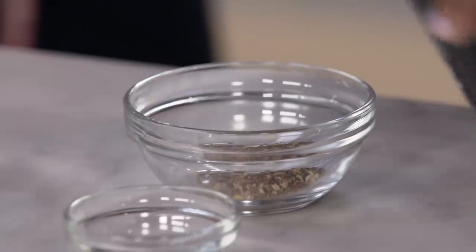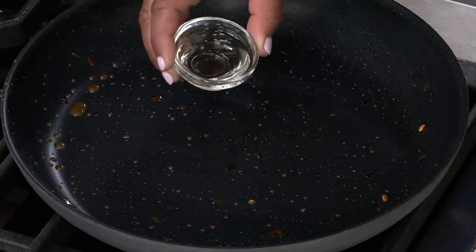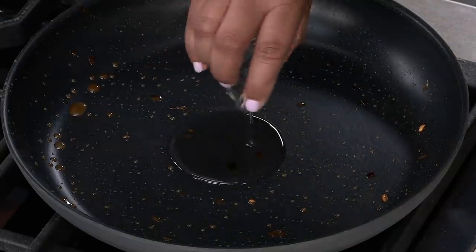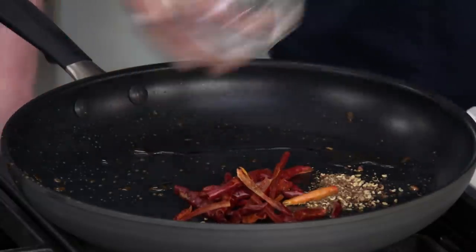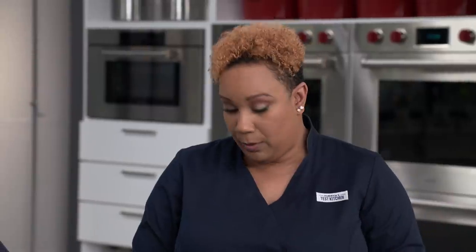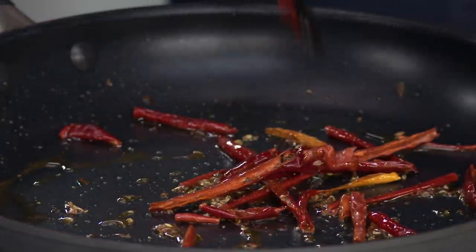We move to the same pan we used for the peanuts over medium-low heat, adding a tablespoon of vegetable oil. We add the crushed peppercorn and 15 dried arbol chilies. Splitting the arbol chilies and removing the seeds helps them bloom and gives better flavor. Let these bloom for about one to two minutes.